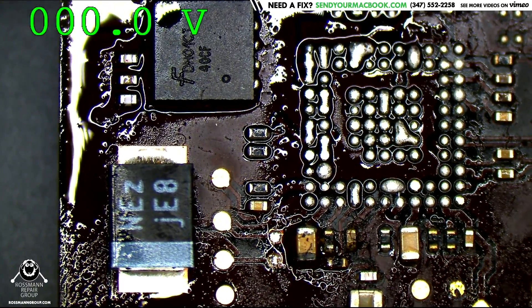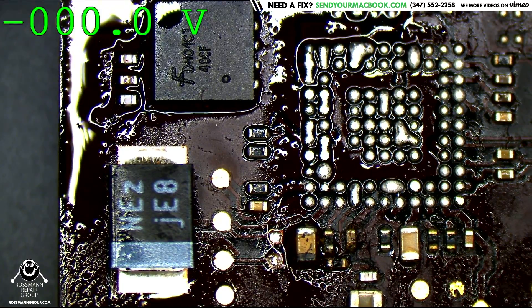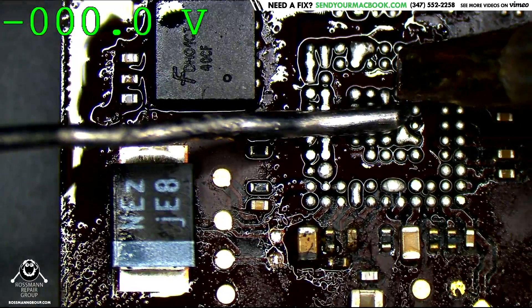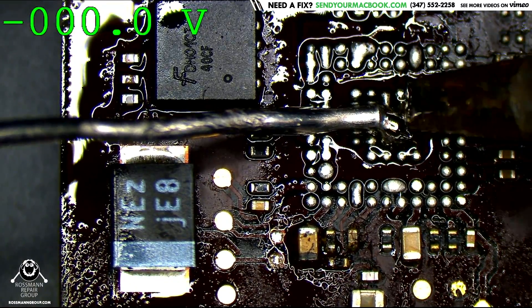There are a lot of shorts under that chip. Let's change this chip.